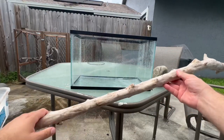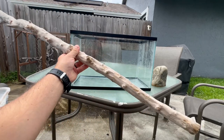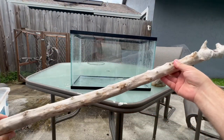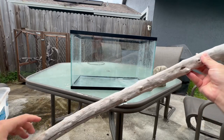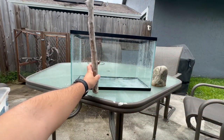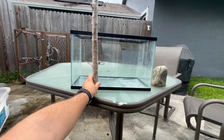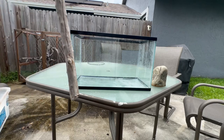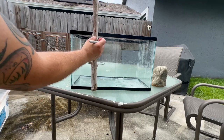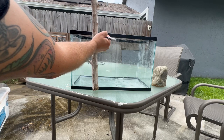I found this cool branch on the side of the road a couple of years ago and I've been waiting to use it. Why not just cut it and give this frilled dragon a few awesome climbing options? I'm going to put it right up here, mark where I cut it, and give her about maybe three climbing options. Let's put it right up to the tank to see where it's going to fit inside, and then mark it.